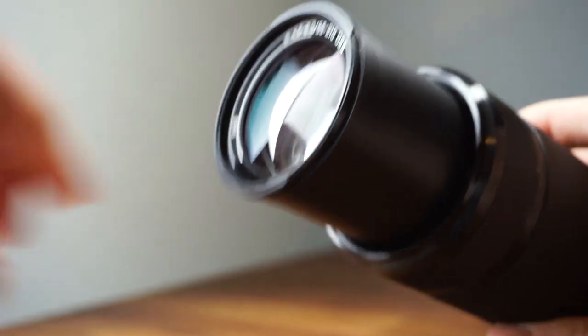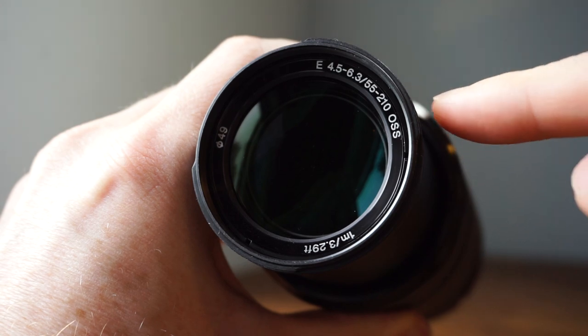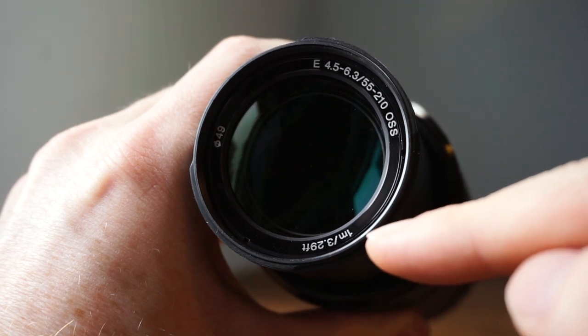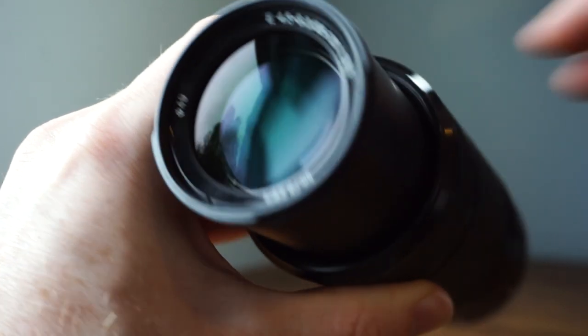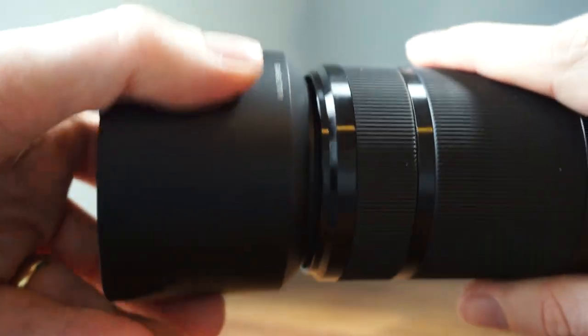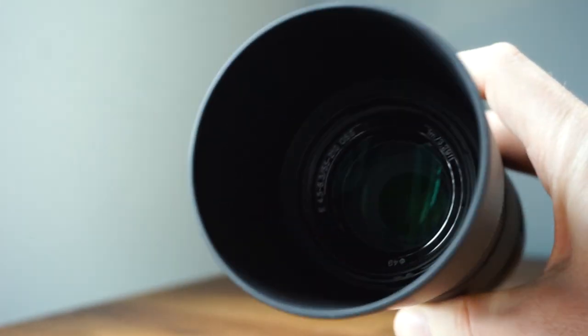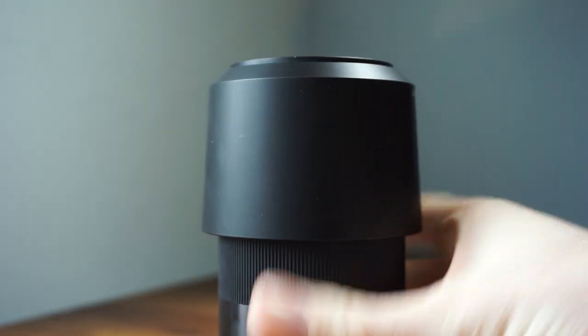Here it has the lens cap. You can see the camera stats: E-mount, f/4.5-6.3, 55mm-210mm, with Optical SteadyShot — which is one of the good points about this lens — and a minimum focusing distance of 1 metre or 3.29 feet. The number 49 is the filter ring size, which is also where you attach the lens hood. The lens hood fits on like that to use, and you can reverse it for travelling, with the lens cap on also.